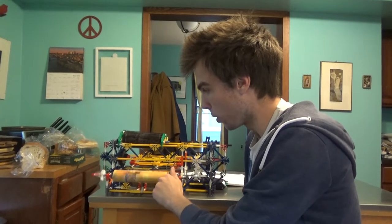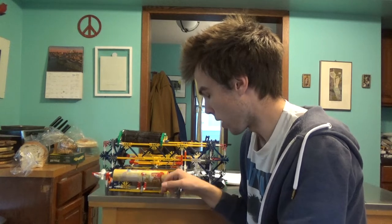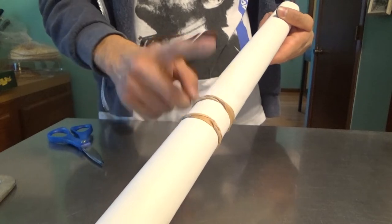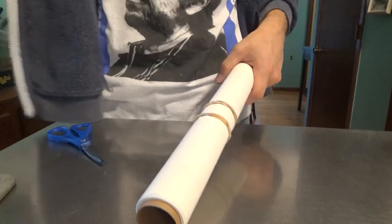I decided to cover this roller in cardboard because I was getting some tears in the first couple print runs. For paper, I'm going to use a roll of wrapping paper, but I need to cut it to the right width while keeping it a roll — and that's where the saw comes in. So I rubber banded either side so that the paper doesn't come unraveled.